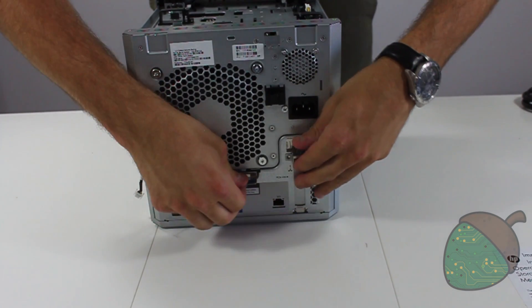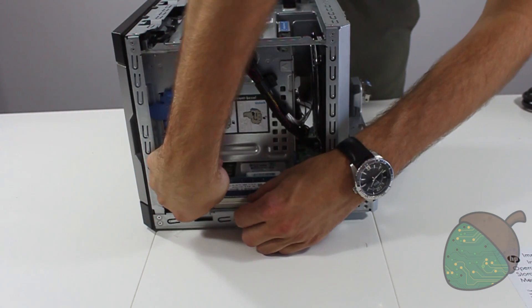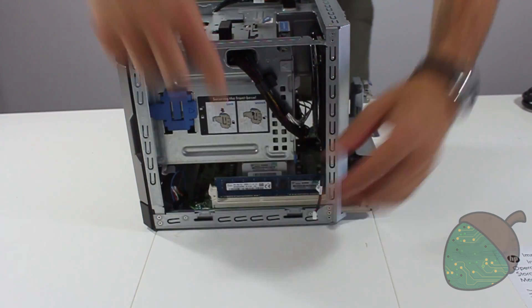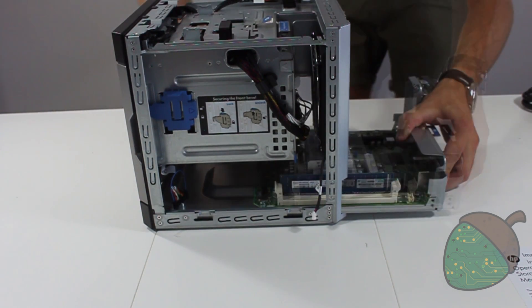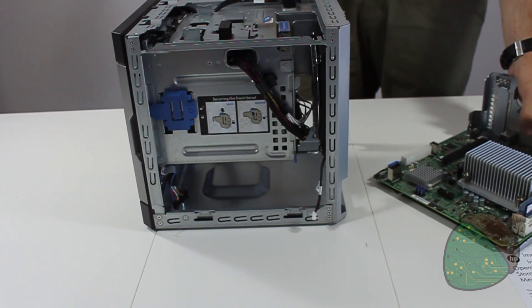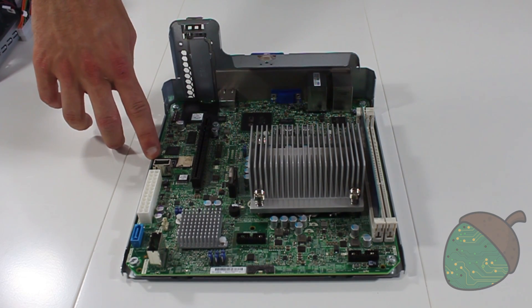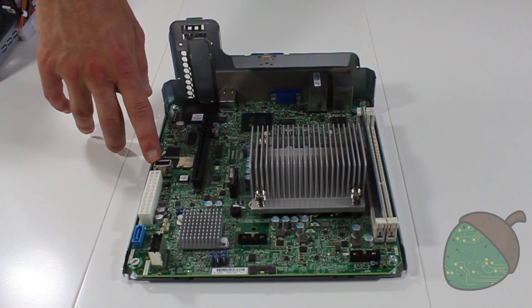Push the two tabs down and release the motherboard. Remove the two connectors, one on each side, as you slide the motherboard out. On the motherboard there is a micro SD reader, an internal USB, and the SATA port which we're going to use for the SSD.